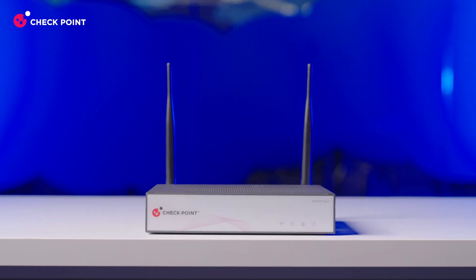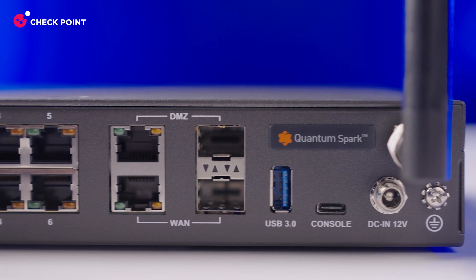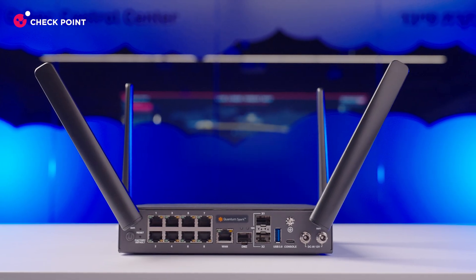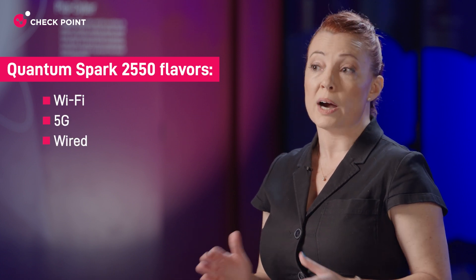The 2500 lineup succeeds the 1500 Pro Series. It's designed for small and medium-sized businesses and comes in a range of configurations. Depending on the model you choose, these may support Wi-Fi, 5G cellular, or wired-only connections.